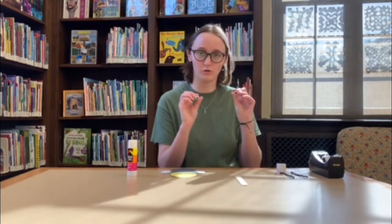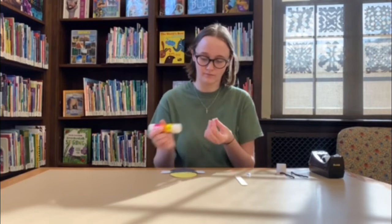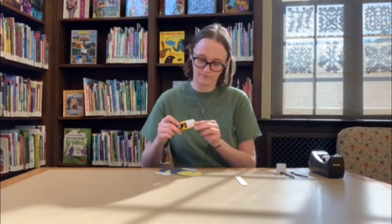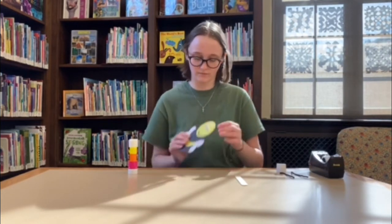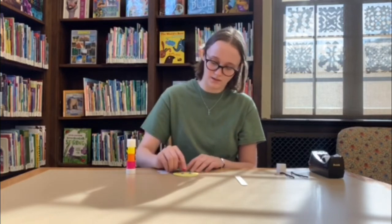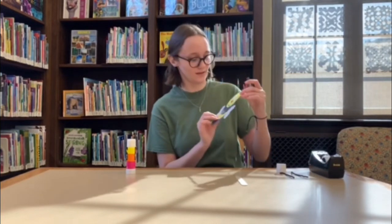The next thing our bee is going to need is a face. Take the two googly eyes — add some glue to the back of one of them and stick that right on the face of your bee. Then take your second googly eye, add some glue, and stick that on as well. The last thing he needs for his face is his little red nose — add some glue to the nose and position it right in the middle, like that. Now he has a little face.